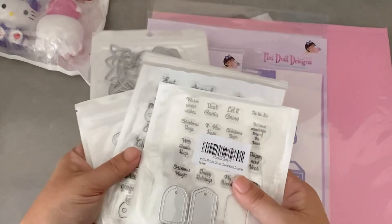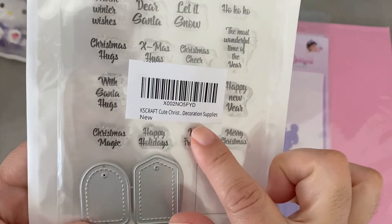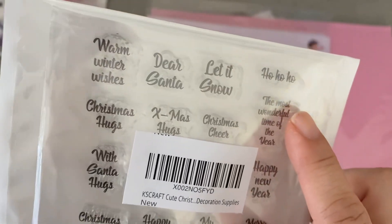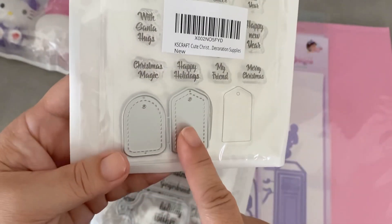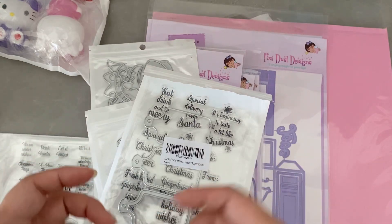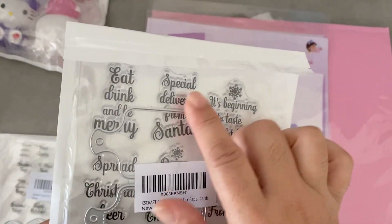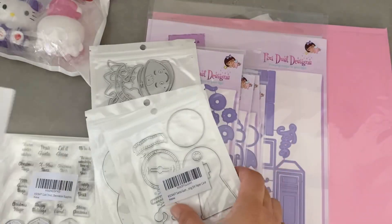This is all KS Craft Dies — they've been kind of coming in, some older and some newer. This is an older set called Cute Christmas Decoration Supply — it's a tag kit that comes with all the sentiments. I've been looking for more tag-related dies because it's easier when they match and I know they fit. A lot of my die-cutting sentiments are large and don't fit nicely on projects. This one is more like a charcuterie board, and the sentiments match — you can also make it a shaker, but I'll probably just use them as tags.